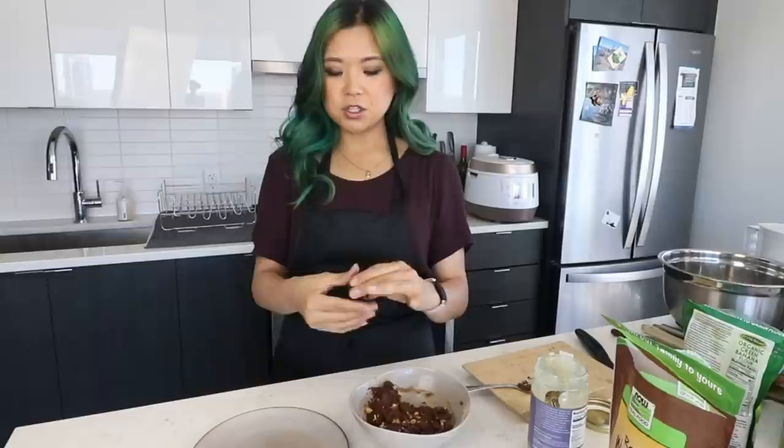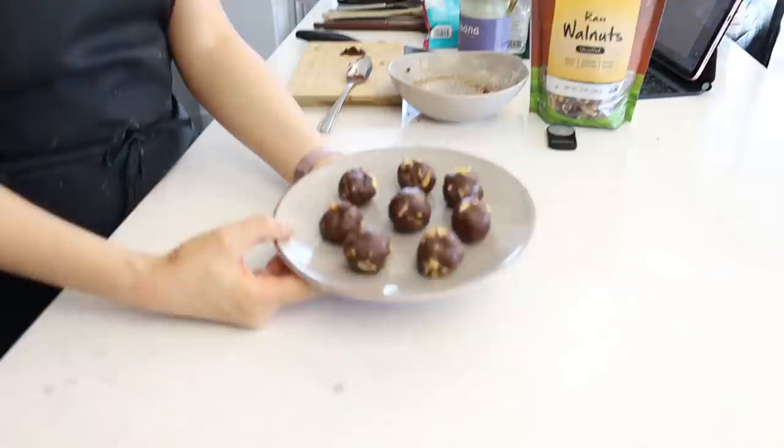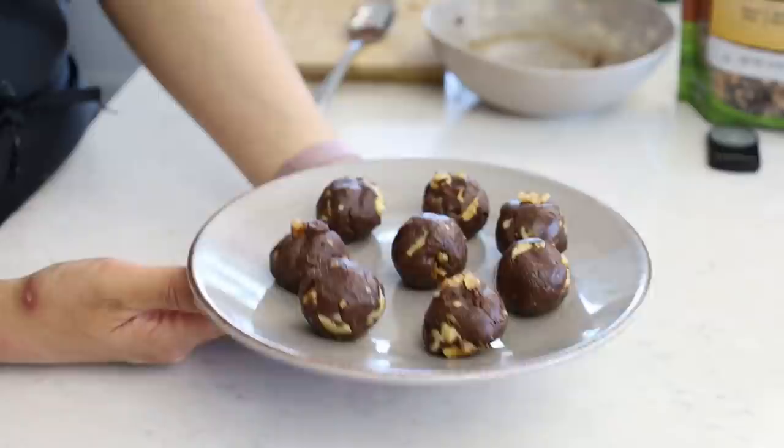Now we're going to make these into little balls, which is very easy to do. It's kind of nice and greasy from all the fat from the tahini. We're just going to make these into little balls — you can honestly just enjoy it, or make them into little cookie shapes if you want. All you want to do is refrigerate them, make them nice and cold, and enjoy throughout the week. You can put these in a nice little Tupperware. Let me try one right now!